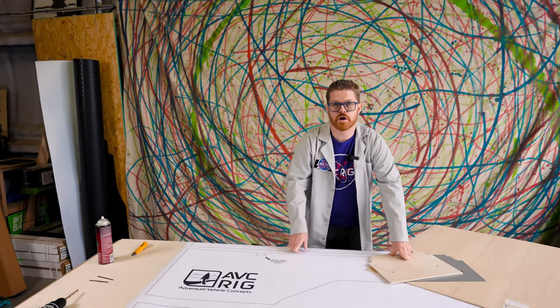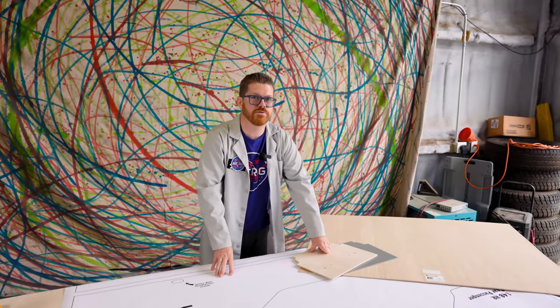Hey everybody, Matt here for AVC and welcome back to the shop. Today we're going to be using our paper pattern kit to cut a wall panel for our Ford Transit camper build. Let's get to it.